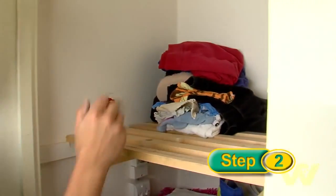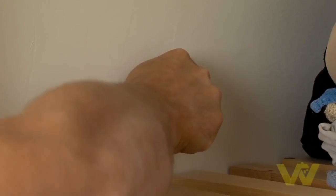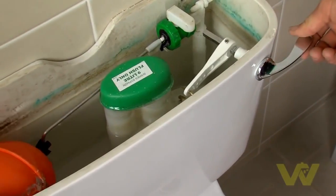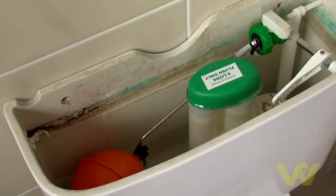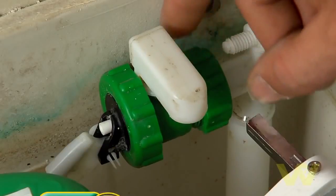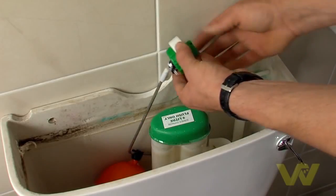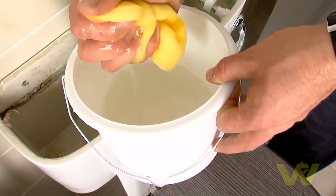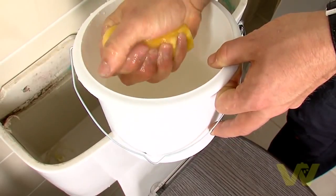You will need to turn off the cold water supply to your cistern in your hot press. Flush the toilet to drain down the cistern. Use the water pump pliers to unscrew the float arm from the old float valve unit and remove. Then use a sponge to soak up any extra water inside the cistern. Use a towel and bucket on the ground to catch any extra spillage.